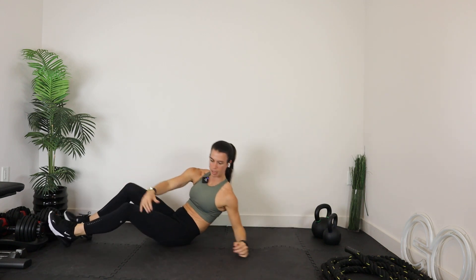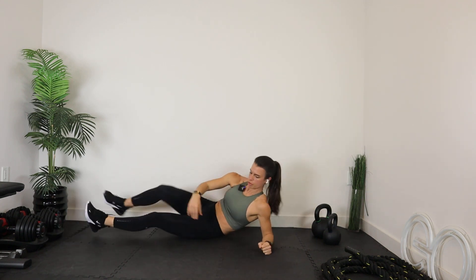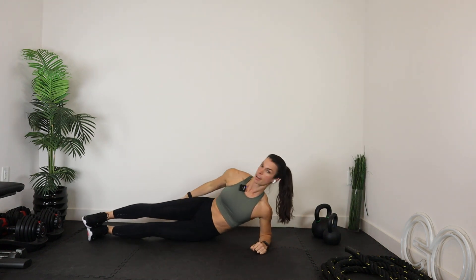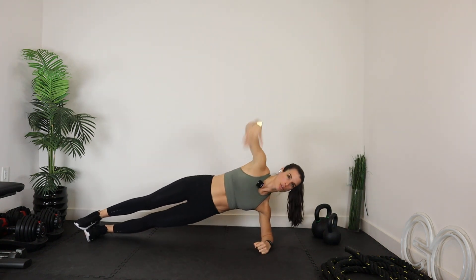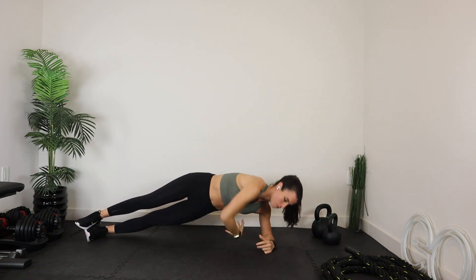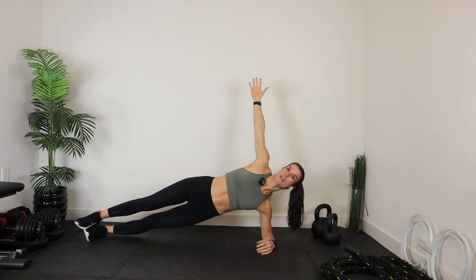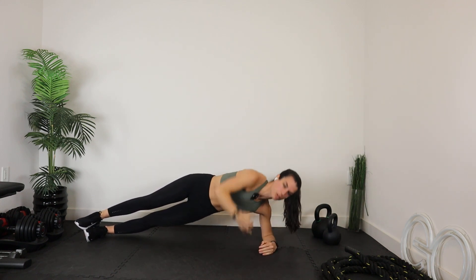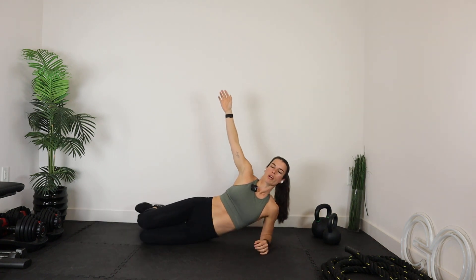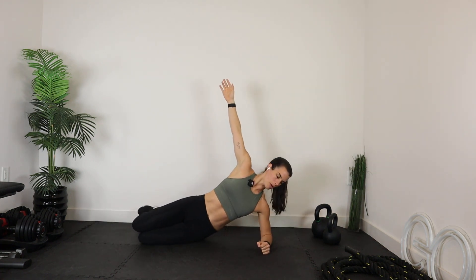We're going to bring it right into a side plank. Forearm directly into the shoulder, shoulder in line with that top hand, feet are stacked, back is nice and flat. If you want to take this side plank up a level, add this scoop — but if you just want to hold, just hold. We're going to go for 20 from this point. If you want to modify, heels come back behind your butt and you hold from there.